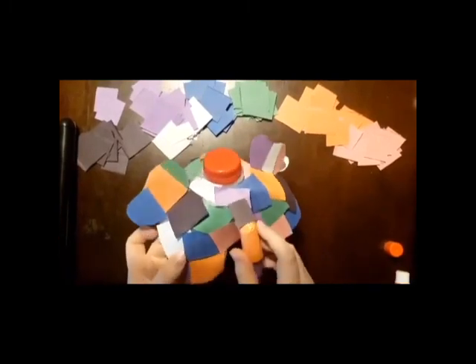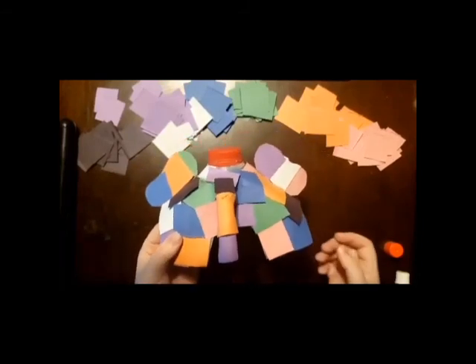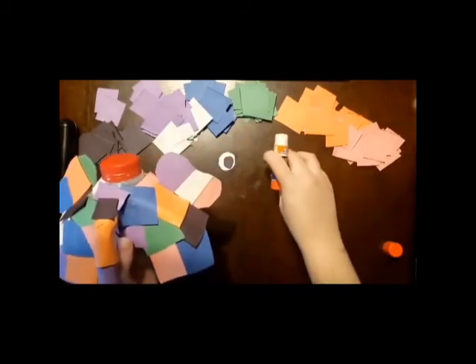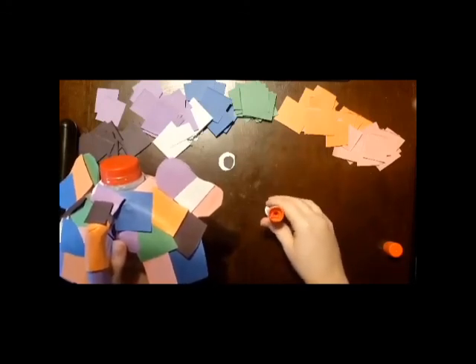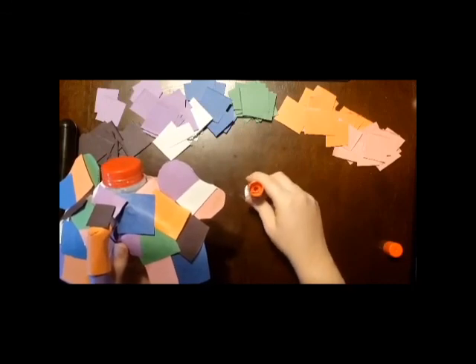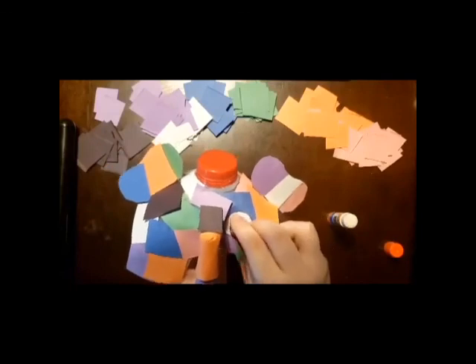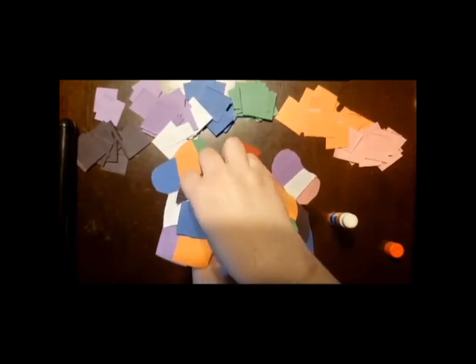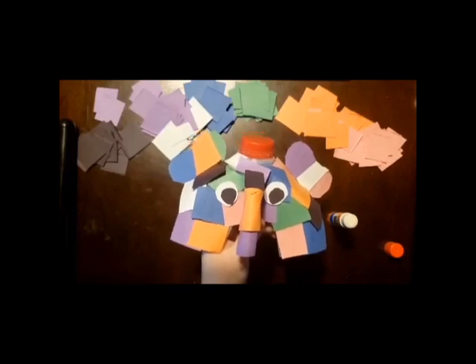Once you're finished putting all your little papers on your elephant, it should look something like this, but in your own shape, color, and size. The last thing we have to do is put our eyeballs on — just put a little bit of glue on the back side of each of them. And here's Elmer!